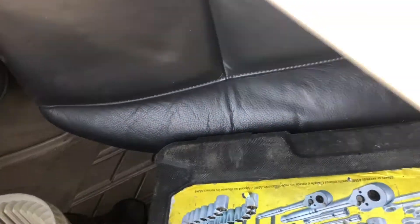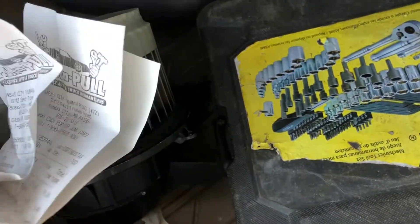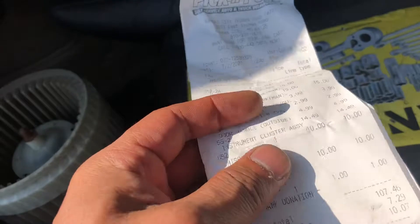I also tried the blower motor from a 2007 S60 — it's tough, especially if you can't move the seats.